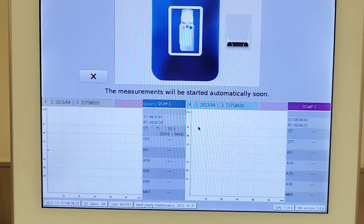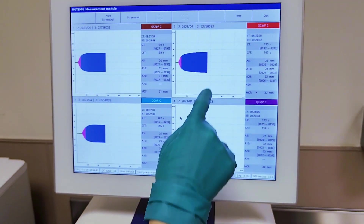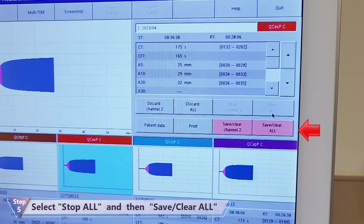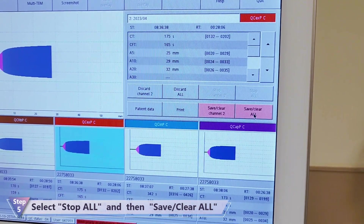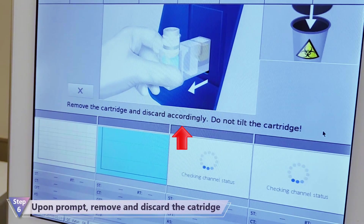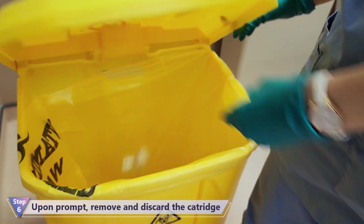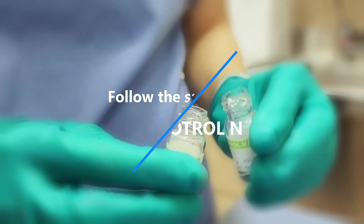Let the QC measurement run until parameter A20 has been reached. Once QC results show for A20, select Stop All and Save Clear All. Remove and discard the cartridge in the yellow bag. Repeat the same steps to run the other Rotor QC.